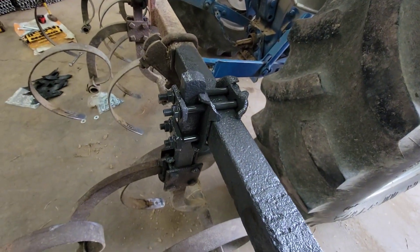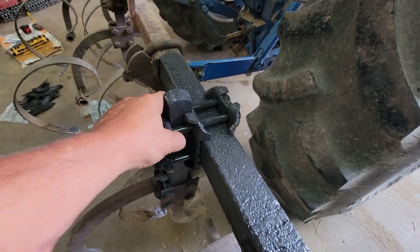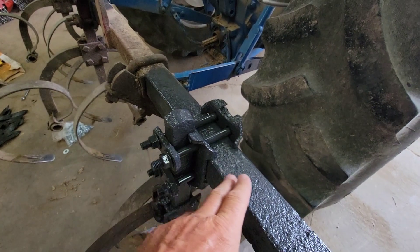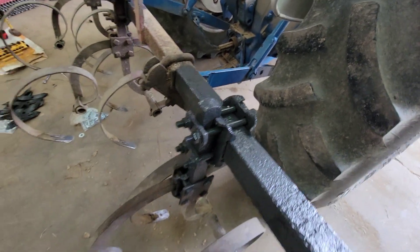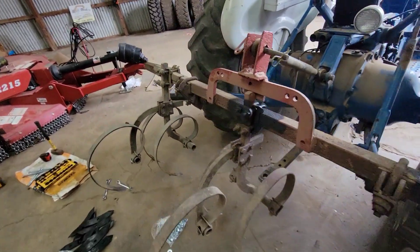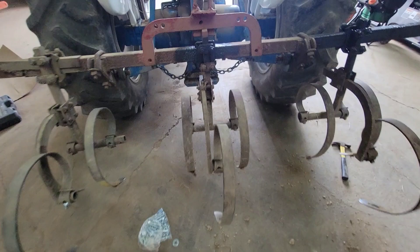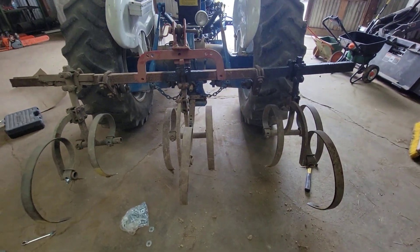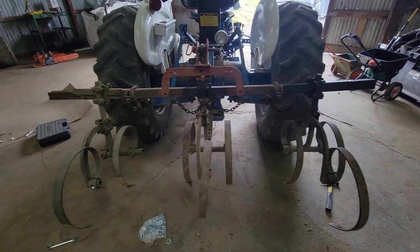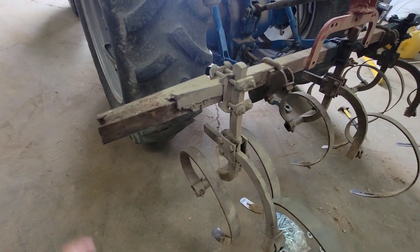I put this together yesterday and painted it up, made it a little stronger with new bolts using the old pieces. That turned out really nice. The reason I painted it is so you can see when it starts to move a little bit. We did the same thing over here. My dad gave me this little cultivator and it works really nice with this Ford. I'd like to get one that's nine foot so we can put another tine out here.